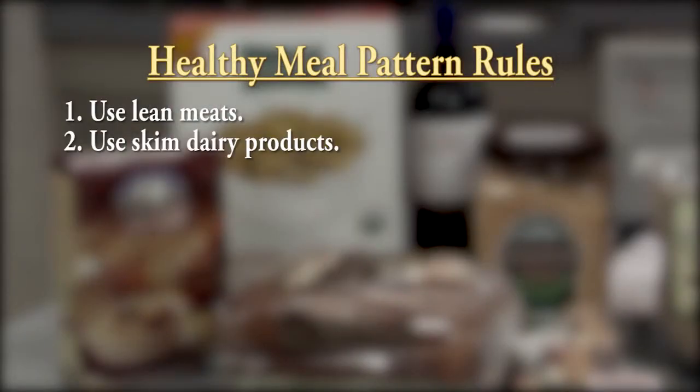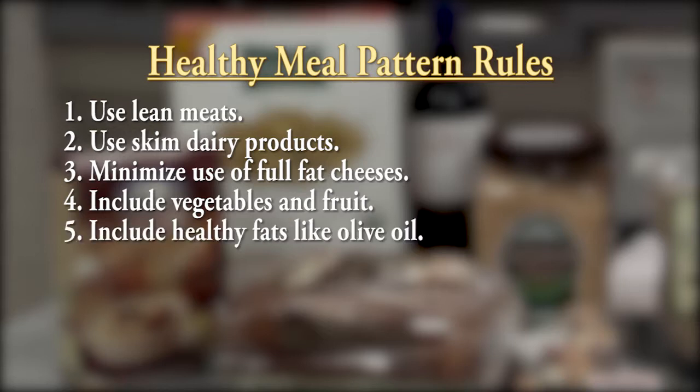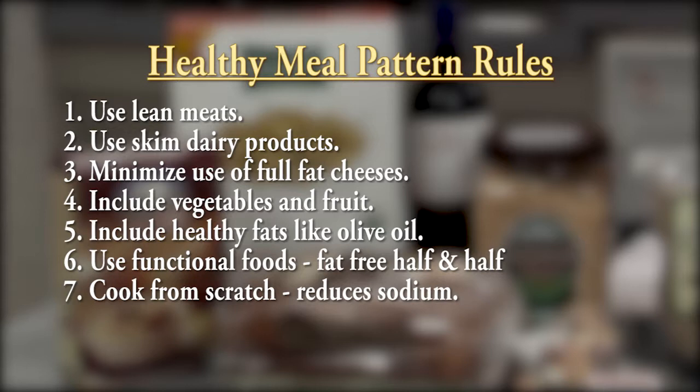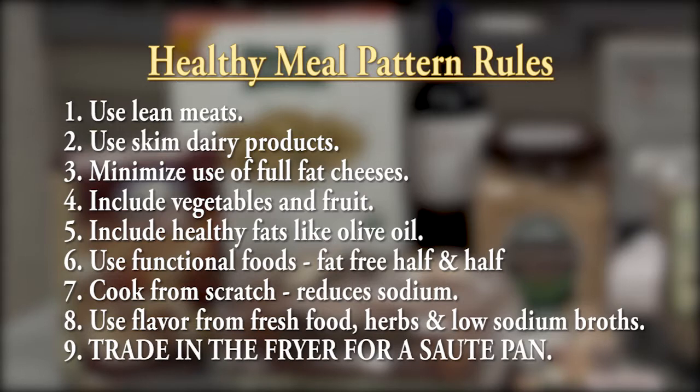This recipe is a perfect example of how we incorporate a traditional dish into a healthy eating pattern. Here are some of the rules we follow: use lean meats; use skimmed dairy products; minimize use of full-fat cheeses; include vegetables and fruits in every meal; include healthy fats like olive oil; make use of functional foods like fat-free half-and-half or sugar-free whipped topping; cook from scratch, reducing sodium from pre-made foods and added salt; replace lost flavor from fat and sodium with flavor from fresh foods, herbs, and low-sodium broths; and trade in that deep fry for a sauté pan.